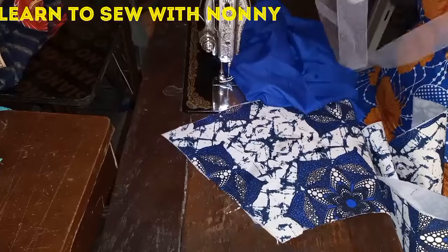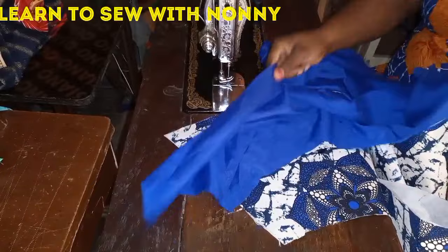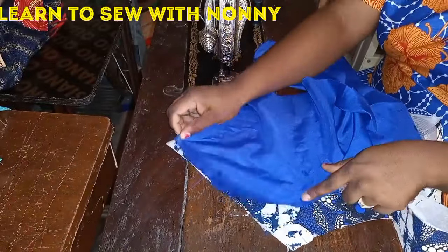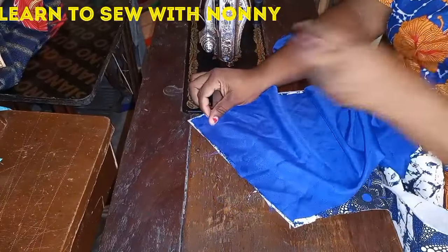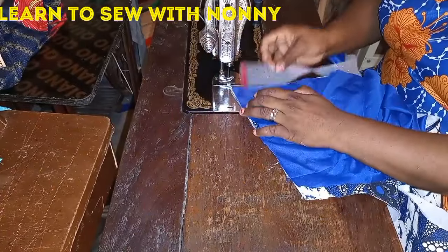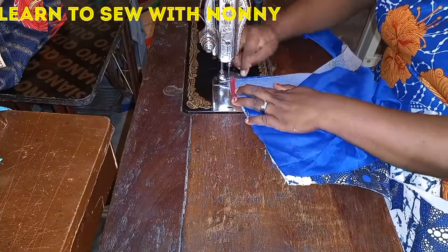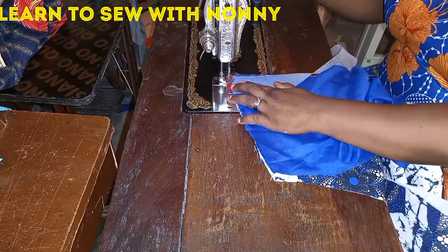You use bias tape on the edge because the crinoline is very sharp and pointy — it can continuously poke you while you're wearing a dress and make you very uncomfortable. So at the top side of my crinoline, I piped it with bias tape to give it a smooth look.